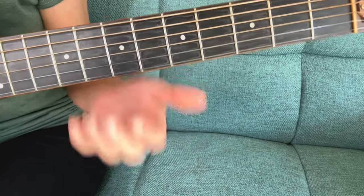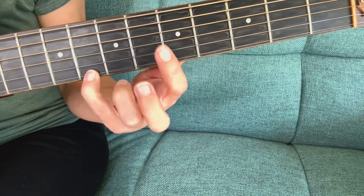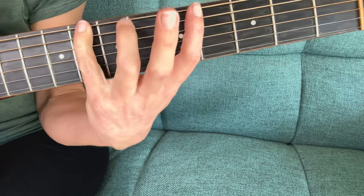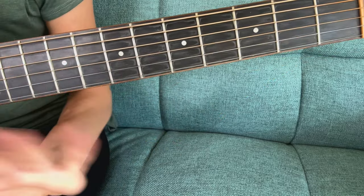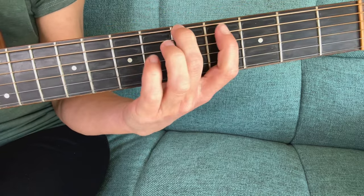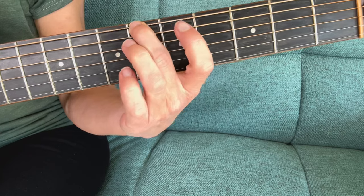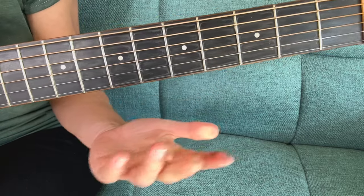You can also slide back down — from the higher note to the lower note. When you go backwards you can even challenge yourself and slide with the pinky, which is kind of fun. But until you get to that point, use that first finger — it's the easiest — or even the second finger. You don't have to stay in the A minor pentatonic scale when practicing; you can even go to the next fret over.